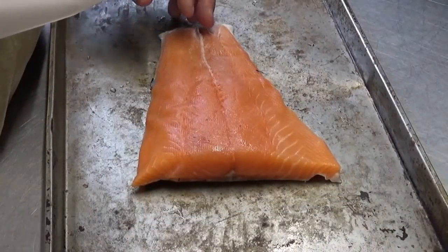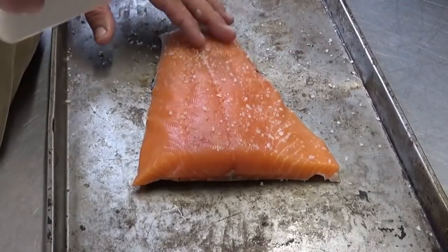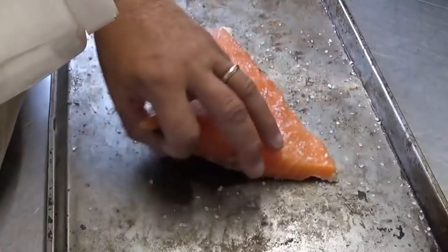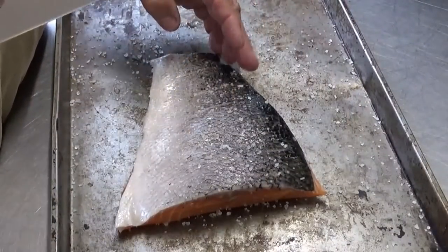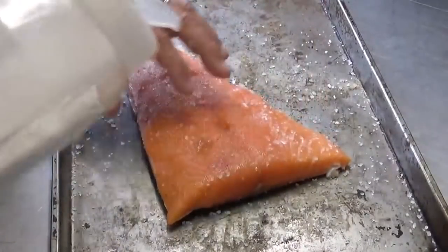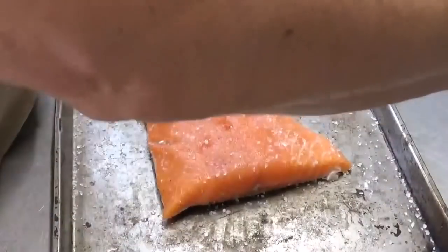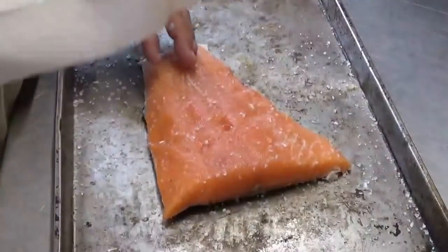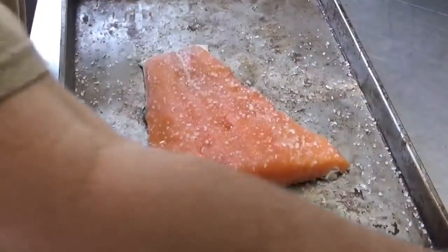We're just going to come in with a little bit of kosher salt. Do that on both sides. It's going to help to draw some of the moisture out and firm it up. I don't like mine too salty, so it looks about right — just a pretty good coating, not that much.